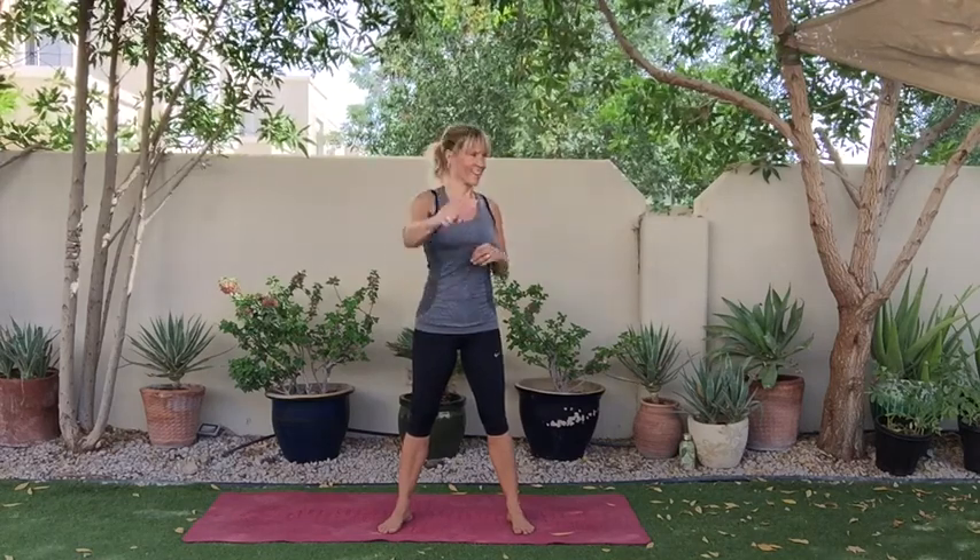You would definitely use this one alongside one of your more powerful high impact Tabatas in our Tabata Blast Off series. So are you ready to go?